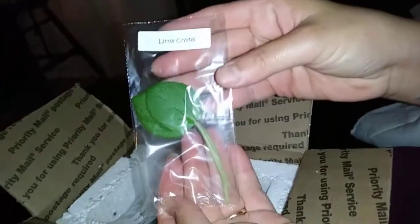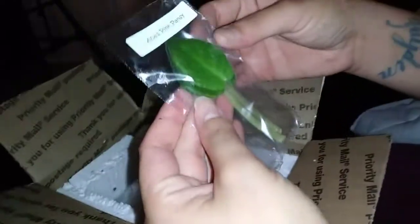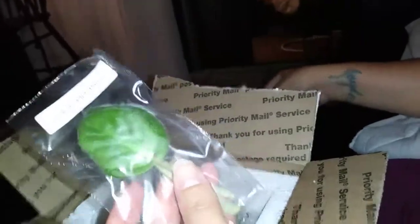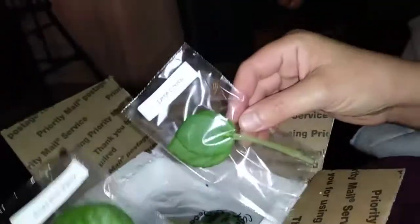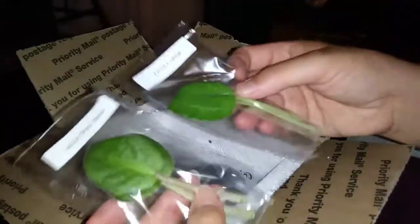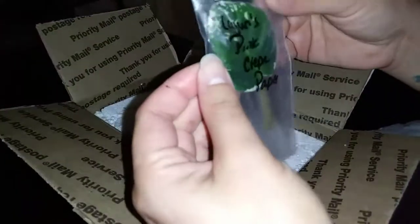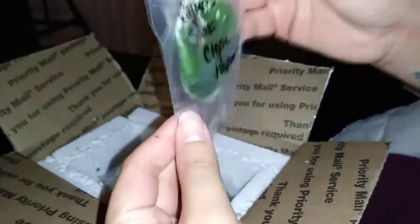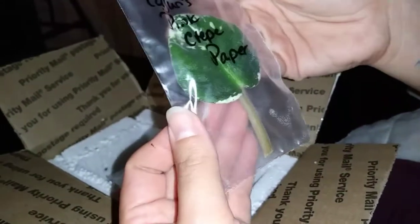There are two in here — Little Crystal — these are little guys, cute. Acus Pink Pansy — I think I ordered these ones separately, so I actually picked these out. I'll post a picture of what they actually look like so you guys can see them. Cajun's Pink Crepe Paper — variegated leaf — really cute, love it.